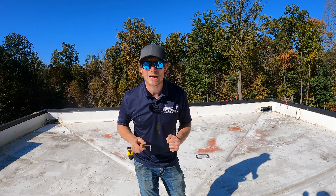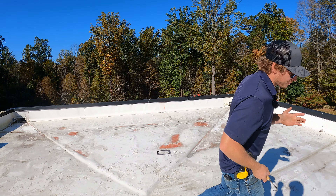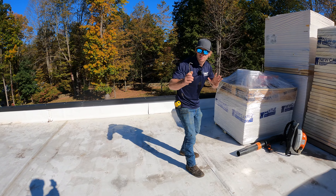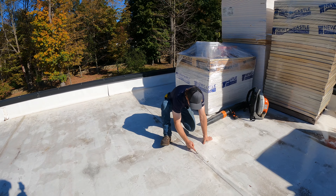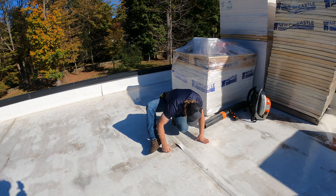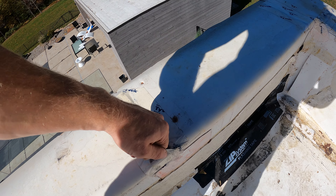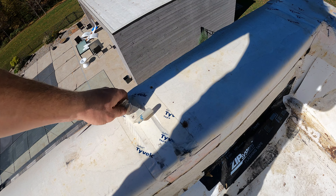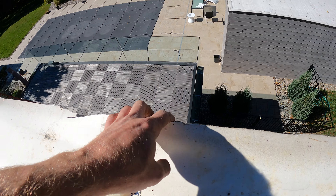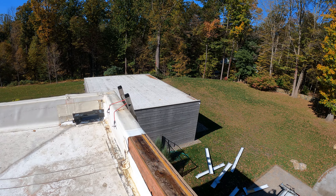I want to show you how to find key problems on a TPO roof, so that when you're buying a house, doing a repair, or just trying to avoid this situation, you know what to look for. You take your probe, run it down the seam — everything looks okay — and then a little spot right there opens up. That's a leak right in the back section of this roof, and it was a pretty big leak. What they used to try to keep it from happening was Tyvek tape. You can clearly see water got in through the membrane.